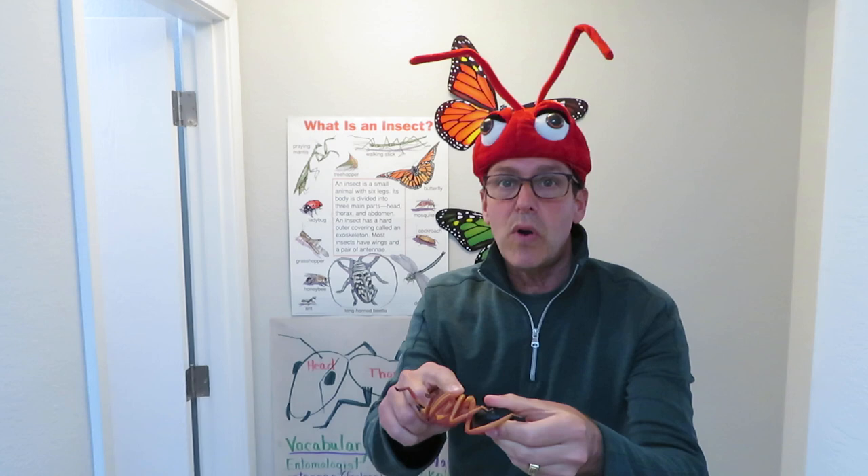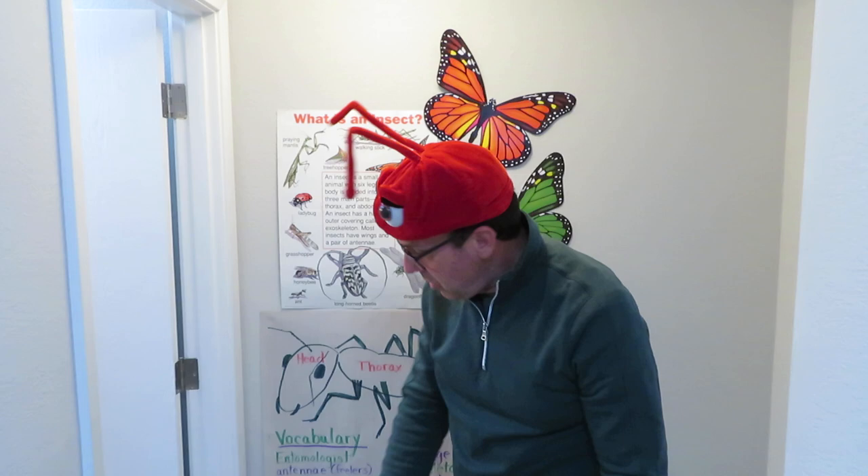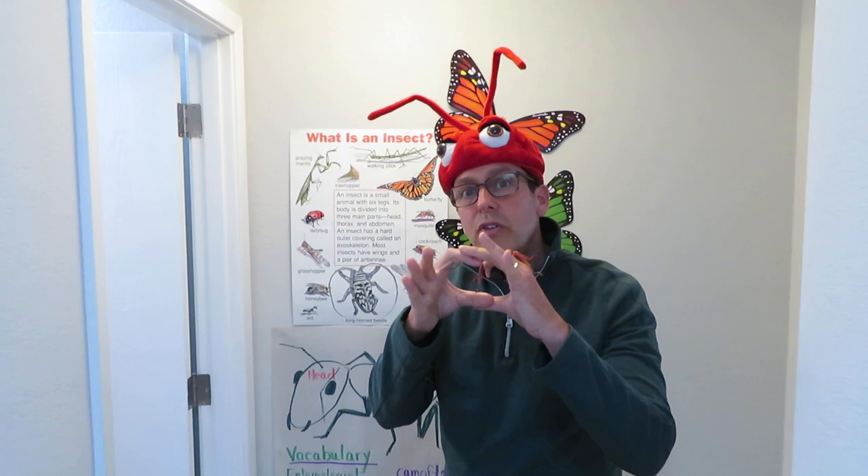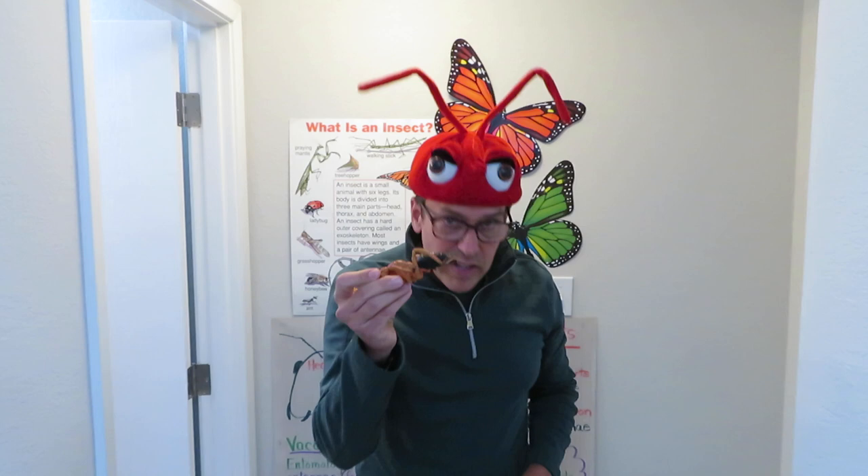Then you have the thorax, dead center right there — that's where all the legs are attached. And sometimes it's tricky. There are certain beetles where, when you look down on the beetle and see the legs sticking out from way down below, it seems like they're coming off the abdomen. In fact, when you flip that insect over, you'll see that the legs are all attached to the center body part called the thorax.